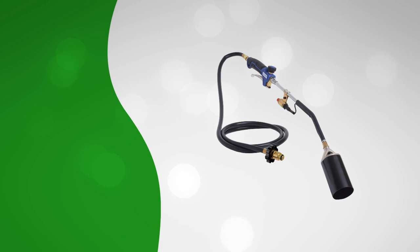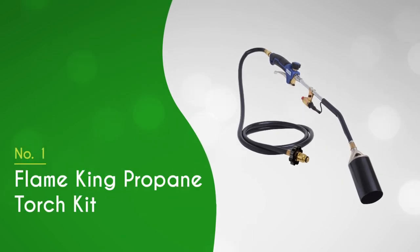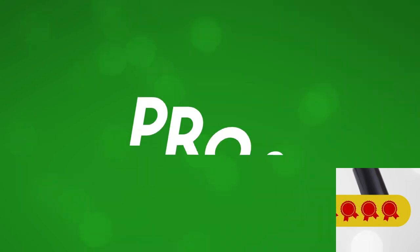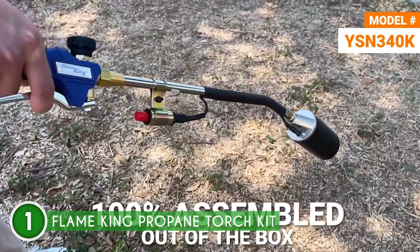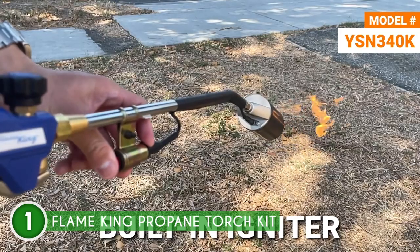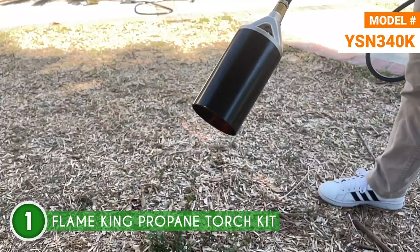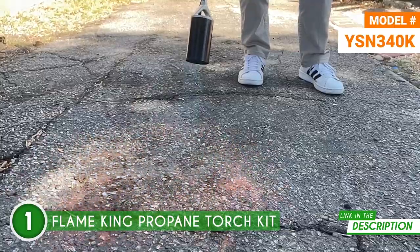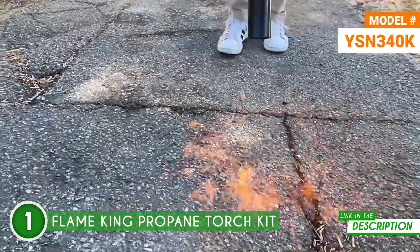The best weed burner on our list is the Flame King Propane Torch Kit, which TrustedShoppingGuy.com has awarded a 5-badge rating. Whether you're fighting weeds, melting snow, crafting wood, or taking on heavy-duty tasks, the Flame King Propane Torch Kit has got your back. This torch is a true multitasker — not only does it tackle weed burning, but it's also a snow-melting champ, clearing sidewalks and driveways in no time.